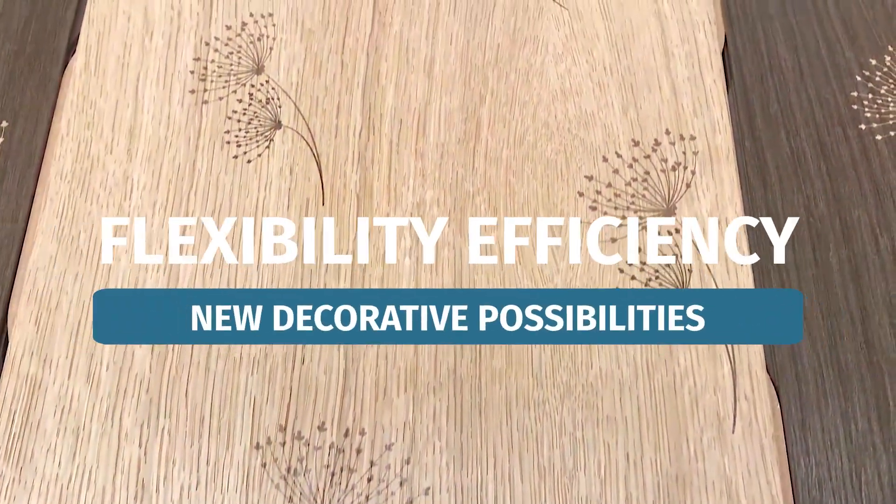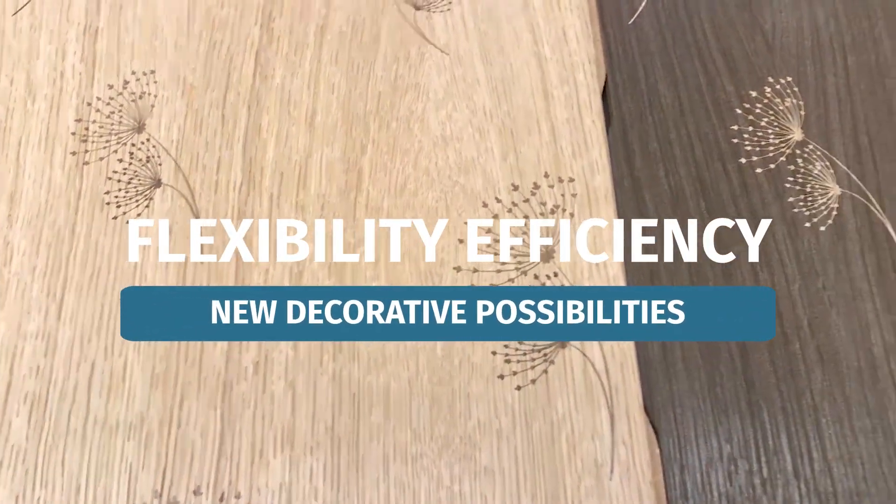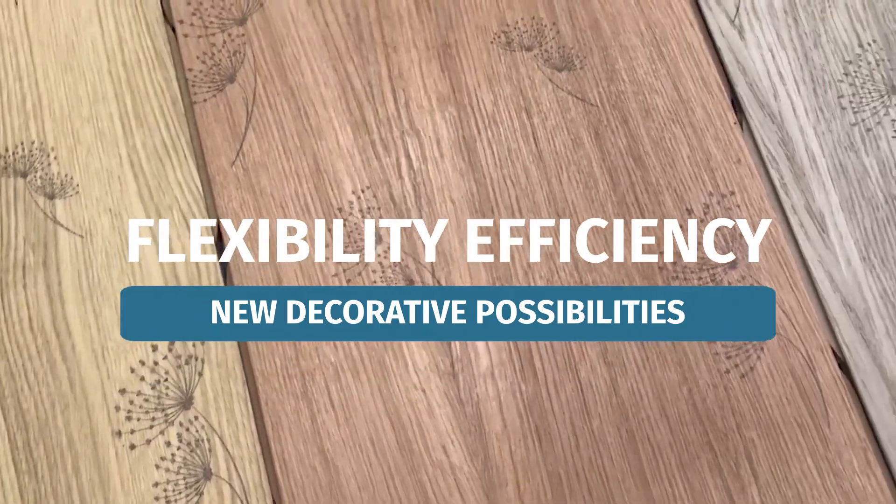Digital decoration on wood. This is the power of digital printing on wood: more flexible and efficient processes with new and expanded decorative possibilities.